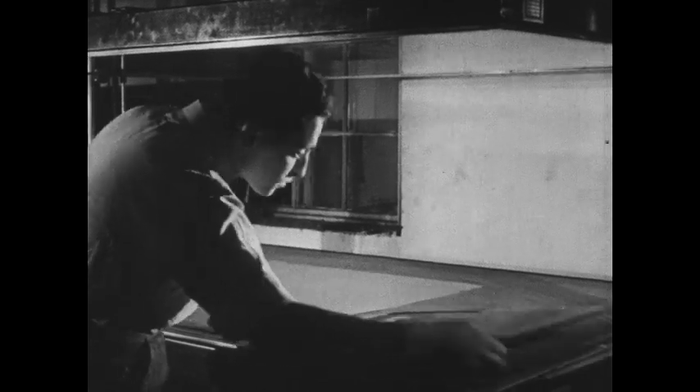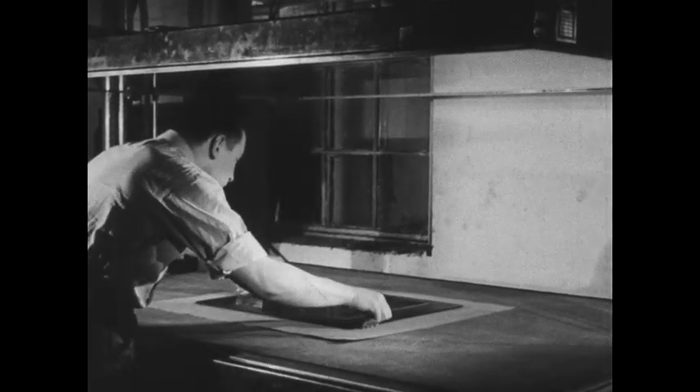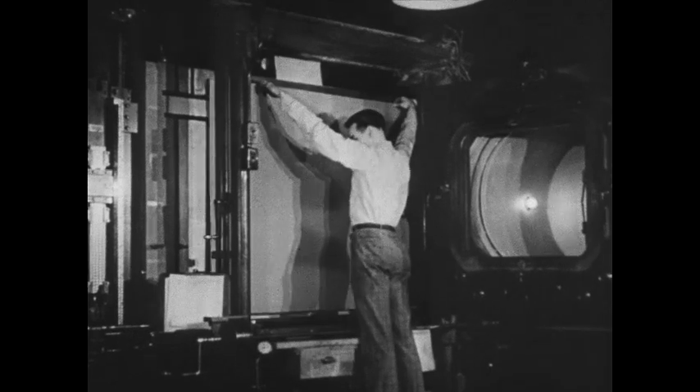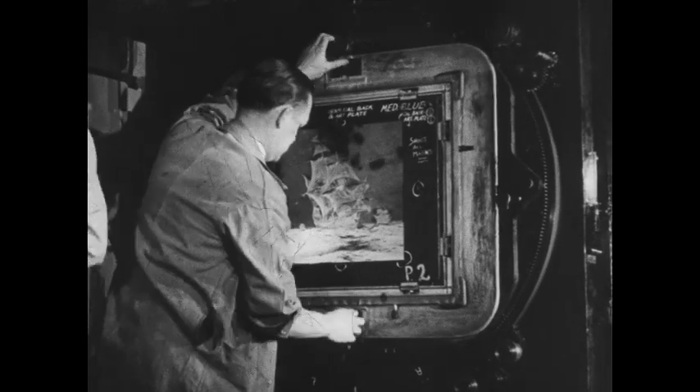Next, another plate maker photographs a proof plate on sensitized metal from each negative. These will be used to prove that all work to this point has been correct. Each plate is chemically treated so that the minute dots will attract ink and will repel water. When proofs of these test plates have been printed over each other, a check is made by a supervising craftsman to assure authentic reproduction. Now, another plate making operator brings in a large sensitized plate on which he will make multiple prints. He will photograph the glass negative for blue, for example, four times on the one large plate, and make the same number of prints of each other color negative on similar large plates.